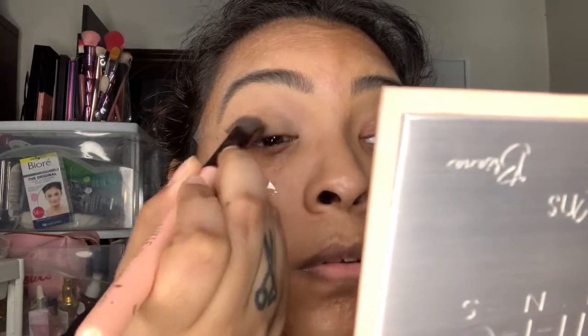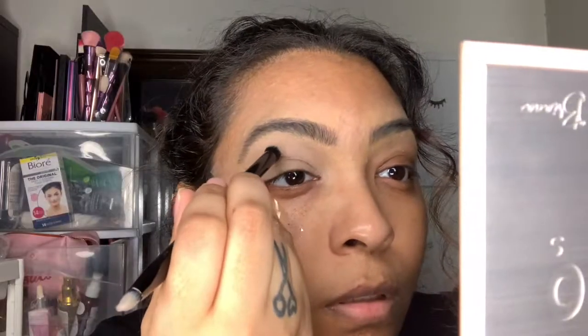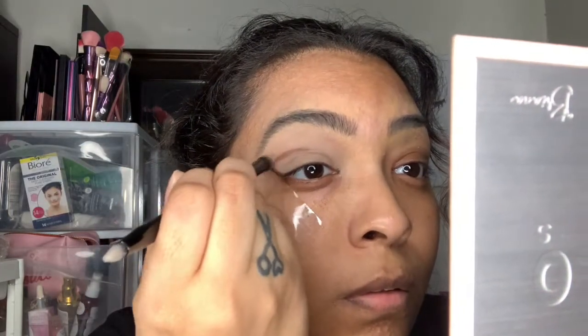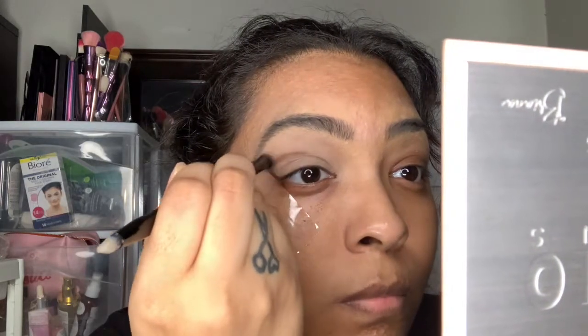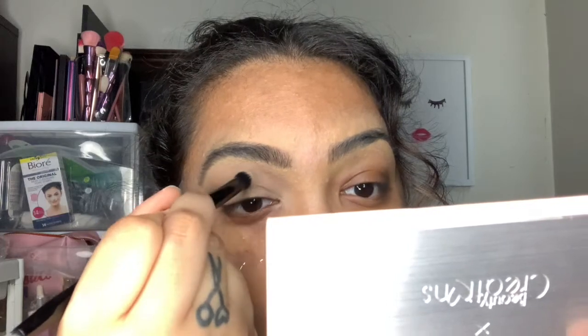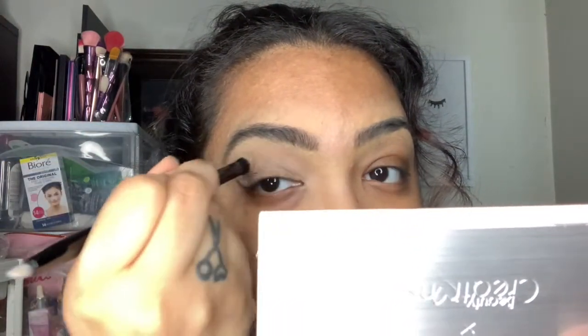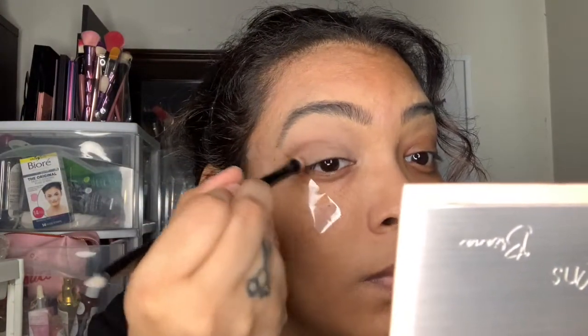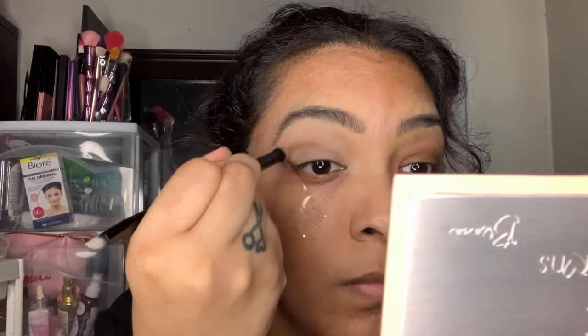I'm taking this double-ended brush from the Kat Von D Shade and Light eyeshadow palette that I got a long time ago. The blending side kind of sucks, but I wanted to use it to blend out that line because I didn't want it too blended — I wanted more of a smudge effect. So I'm just blending out that first crease line with this brush throughout the video, going back and forth to define the shape a little.